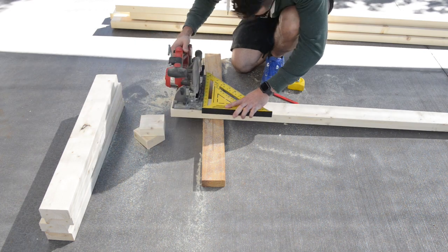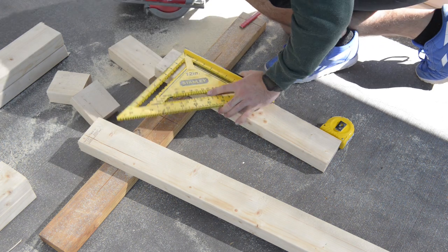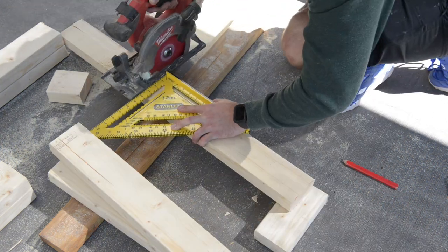Using a speed square makes really easy work for cutting 90 degree angles. I have a miter saw but I only wanted to use two tools on this build — a circular saw and a drill.